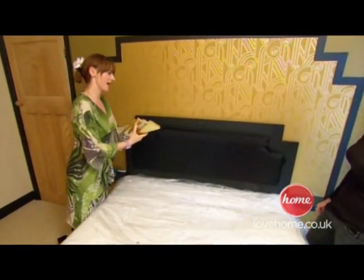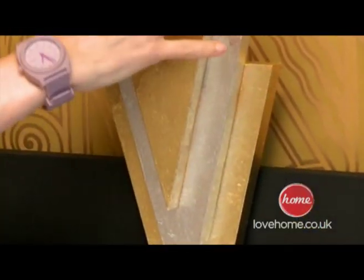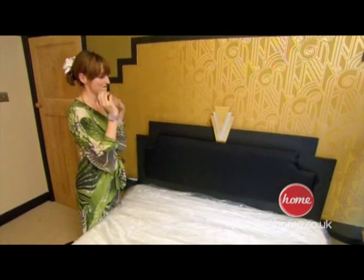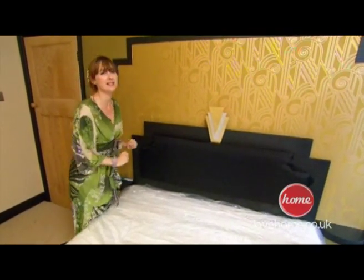Marvellous. And then the crowning glory is my little gilded crest on top. And there we have it — one fabulous Art Deco bed.